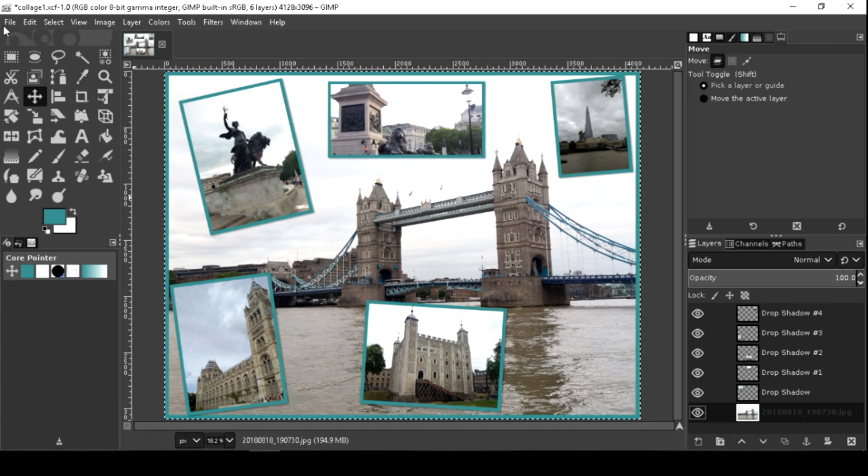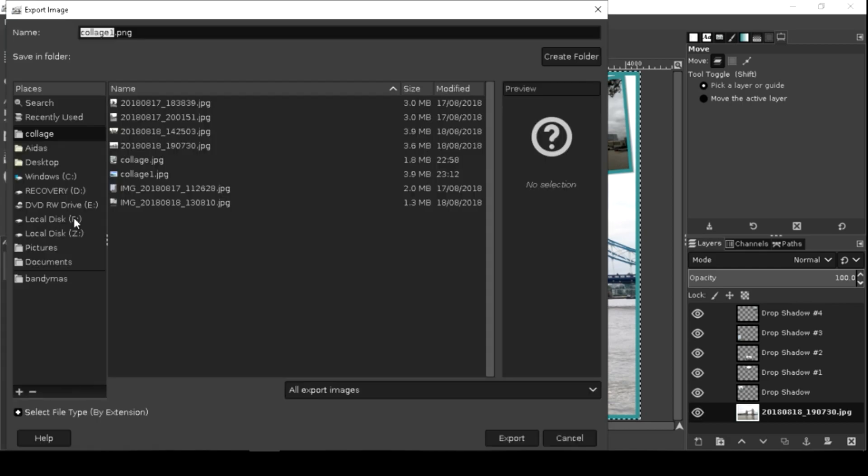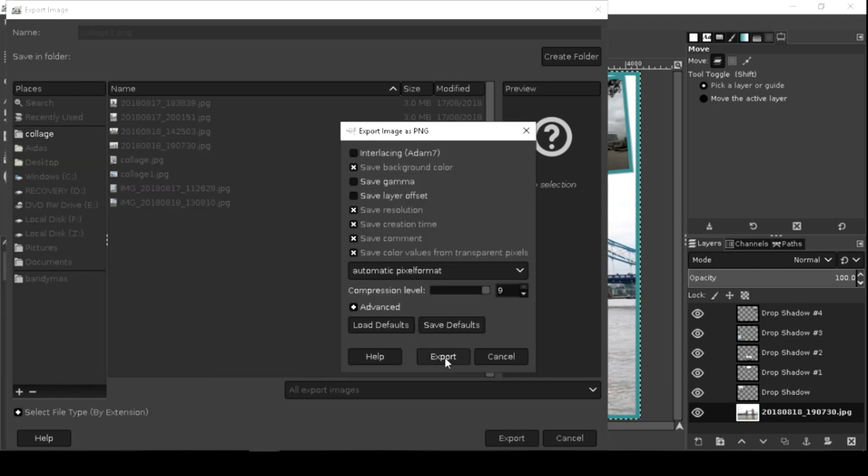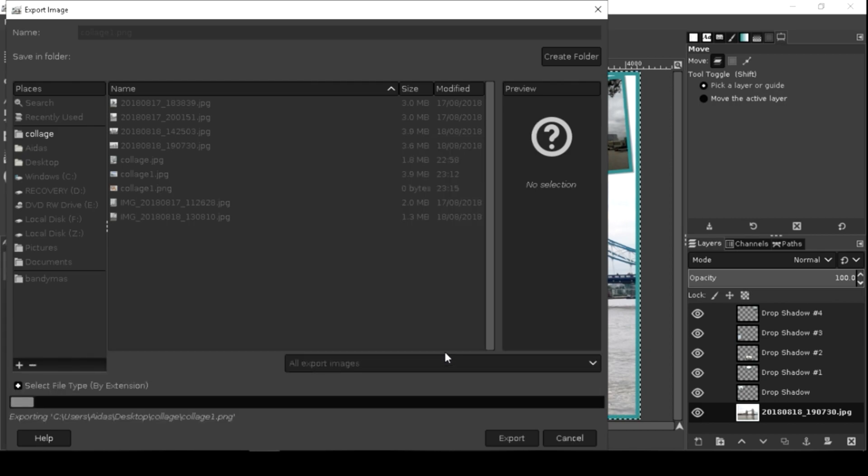Now you have a nice looking photo and this image is ready to be exported. Thanks for watching — please subscribe to my channel.